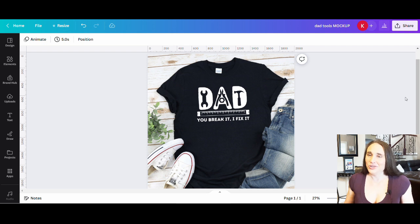It says dad, you break it, I fix it. The thing with this is we're going to go over how to get those tool cutouts within the letters. That's what we're covering in this video, so if this is something you'd like to learn how to do, please stick around.